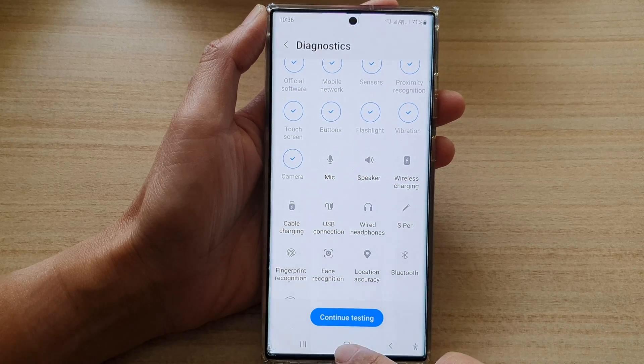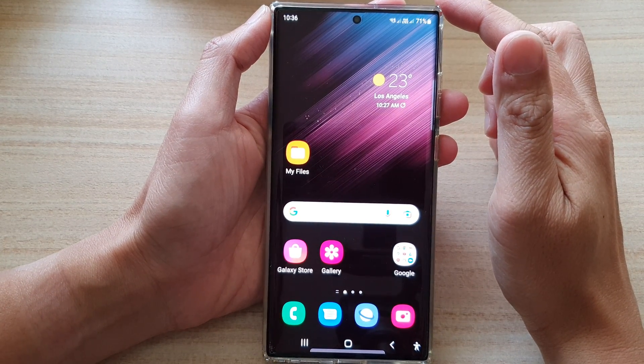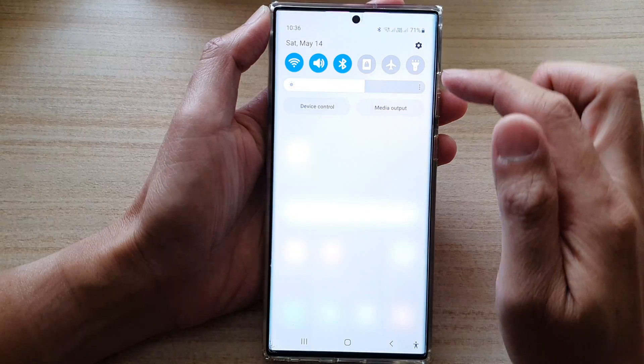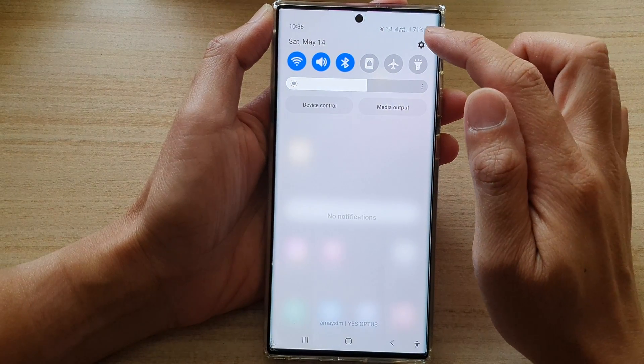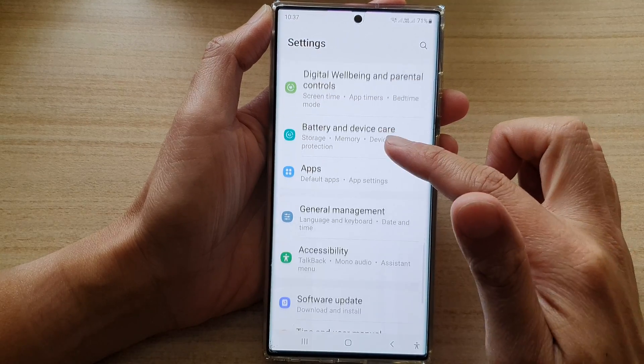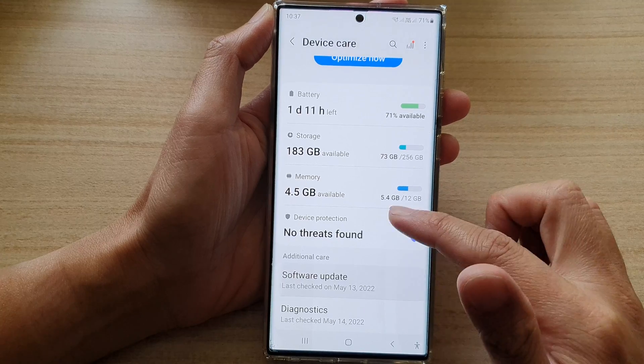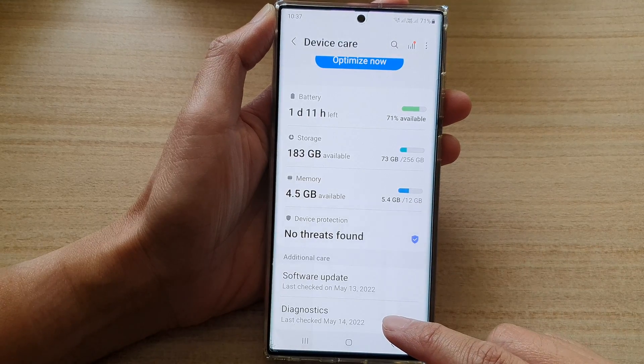First tap on the home button to go back to the home screen. From the home screen, swipe down at the top and tap on the settings icon. In settings, go down and tap on Battery and Device Care. Next, go down and tap on Diagnostics.